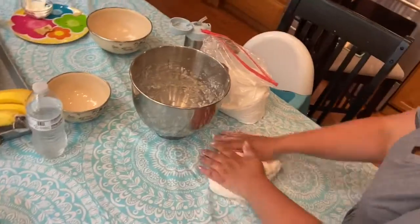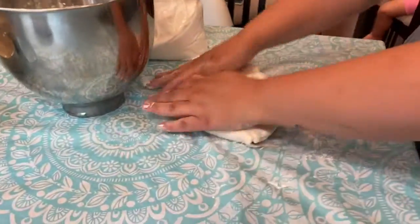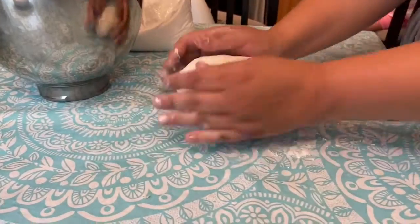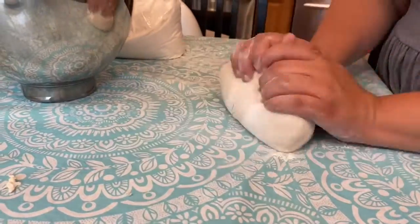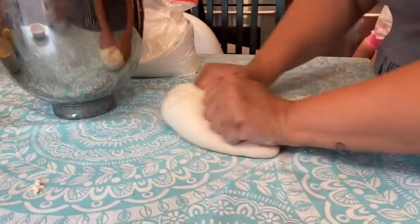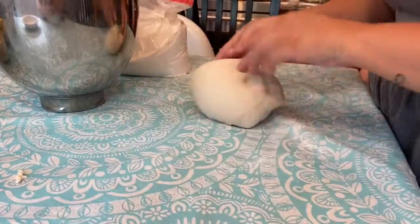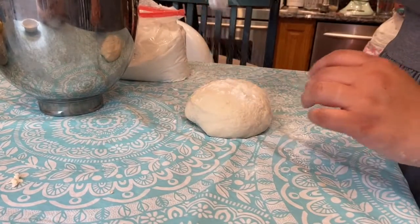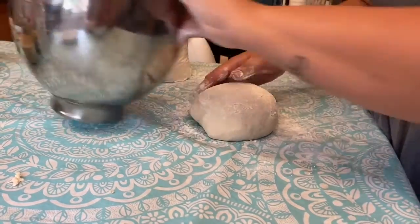Here I am kneading it. You definitely want to knead it for a good amount of time because it gets all those air pockets in. I kneaded it for about five minutes straight. It's kind of relaxing, and it makes the garlic knots really nice. I always have extra flour on hand to keep it dry — you don't want the dough to be sticky.